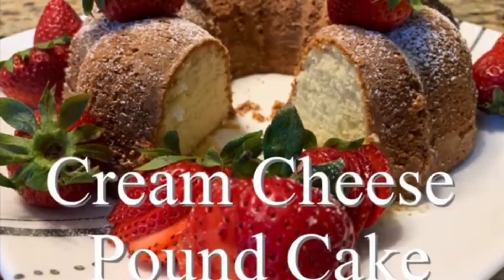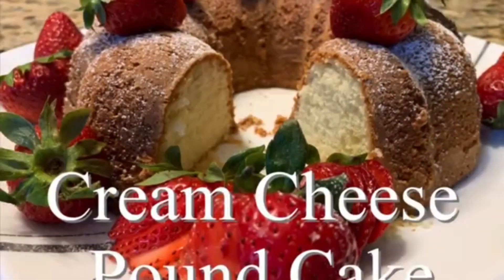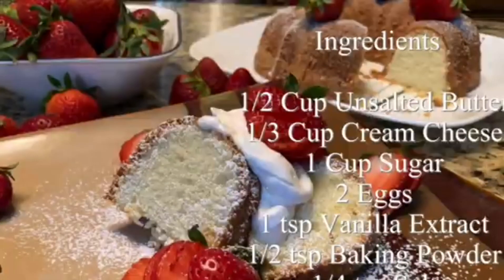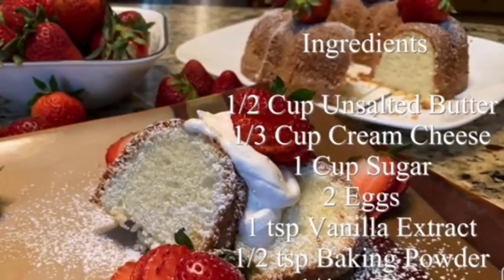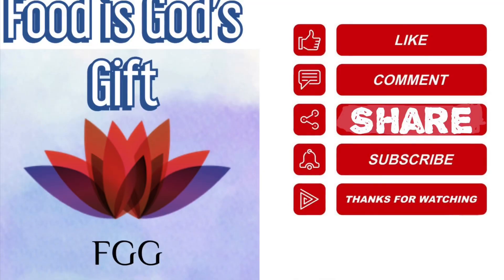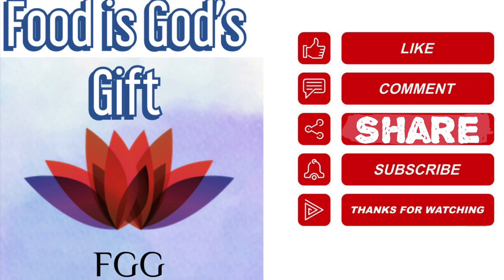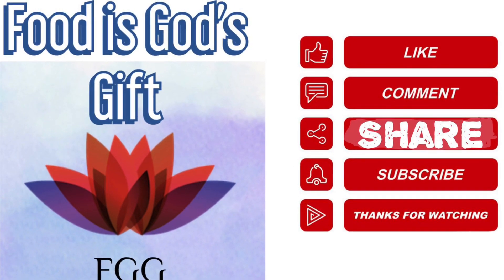Hello friends, today we're going to see how to make cream cheese pound cake — this is my version. Cream cheese pound cake is super soft and delicious. Welcome to the channel Food is God's Gift — please like, comment, share, and subscribe.